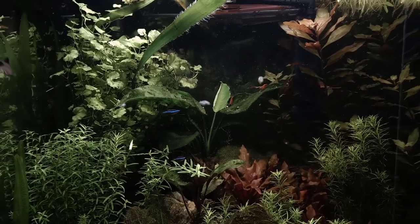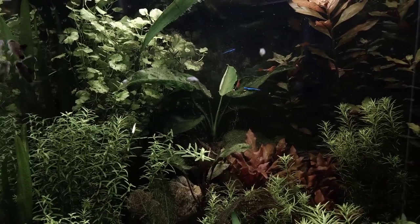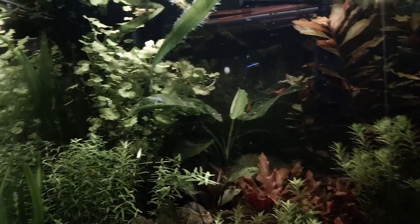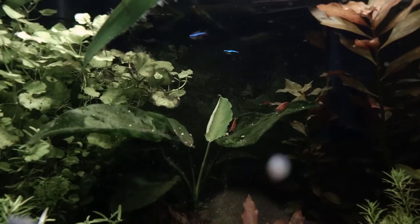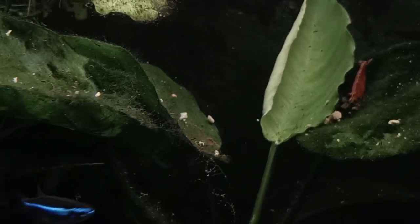The big anubias is shooting new leaves as well — this is a new leaf it recently sent out. I think this is the second leaf that has been growing since I got this plant. Unfortunately a lot of algae is growing on it, but oh, there is another shrimplet.